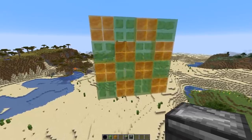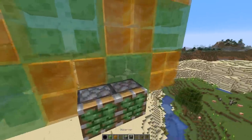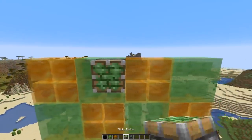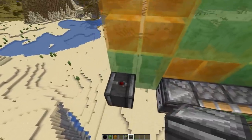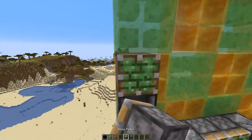Next we need to grab sticky pistons and observers. We're gonna place two here at the bottom, then observers pointing in from the side, the same at the top, and now here on the side — always alternating upward-facing observer and sticky piston.